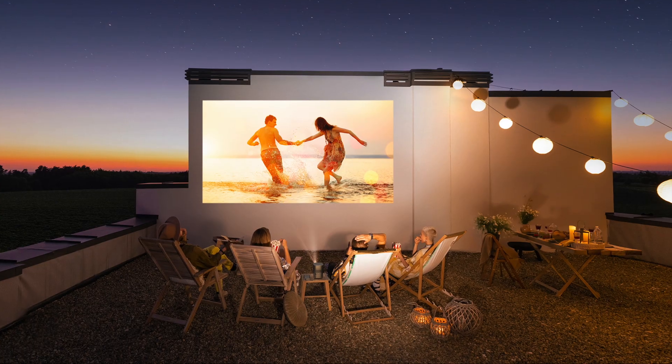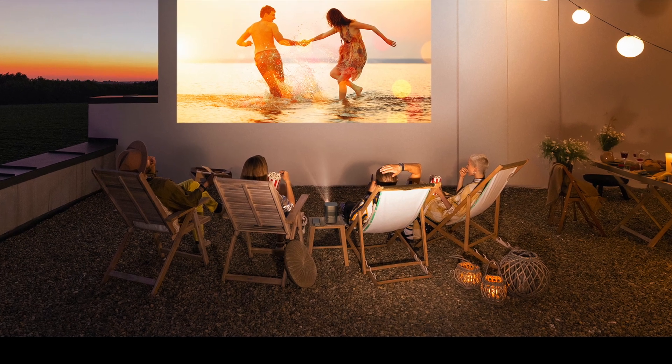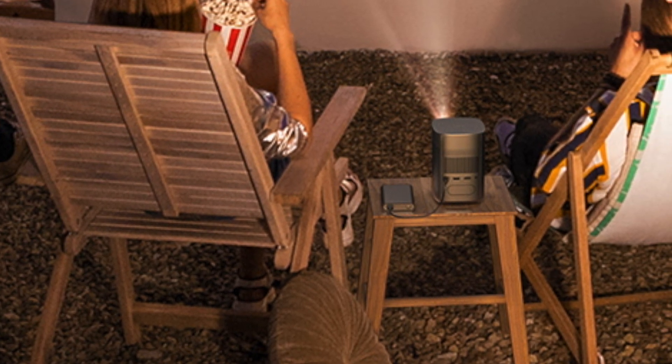XGME recommends using a power bank that delivers at least 65 watts through USB-C to power the MoCo 2 Pro when you want the true portable experience. But how long does it actually last on a power bank that size? Can you watch a full movie with it? That's what we're going to test out today.